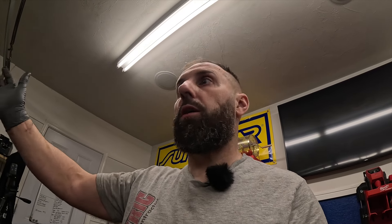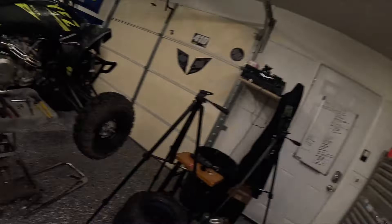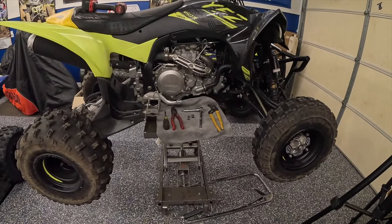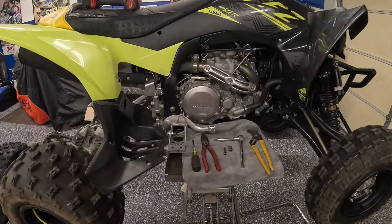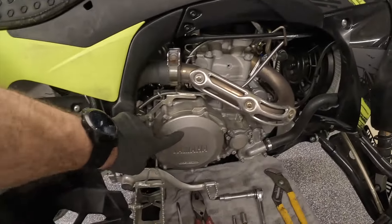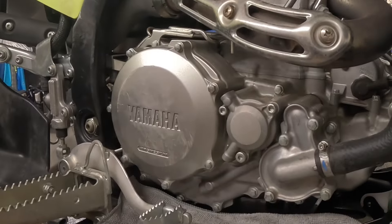We did drain the oil because we're working on both sides of this machine. We need to take the flywheel cover off. Both jobs you can do without draining the oil if you just tip the quad up on its side — we've done it before. But we're doing an oil change so we just drained the oil to make things easier, especially for the sake of this video. We're going to work like gentlemen. Let's get going and change out this faulty clutch basket.